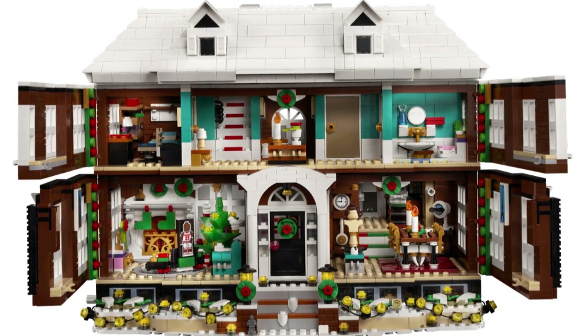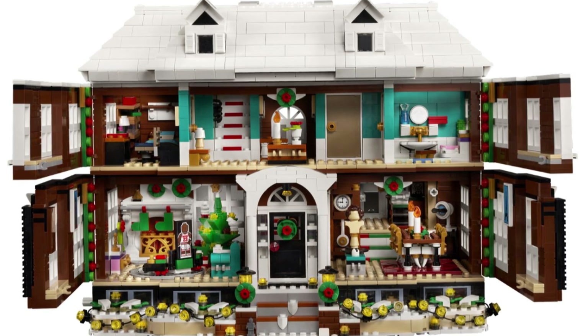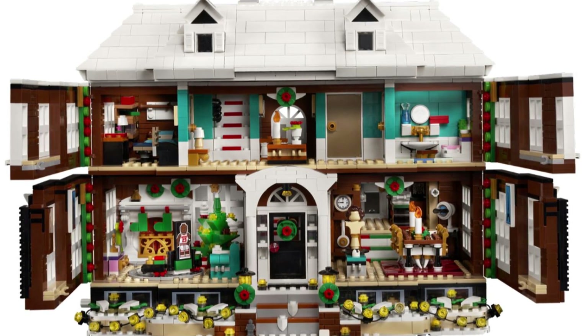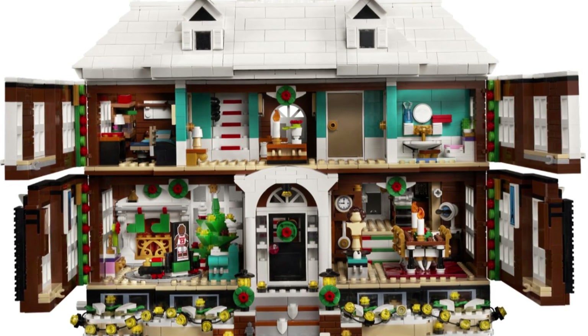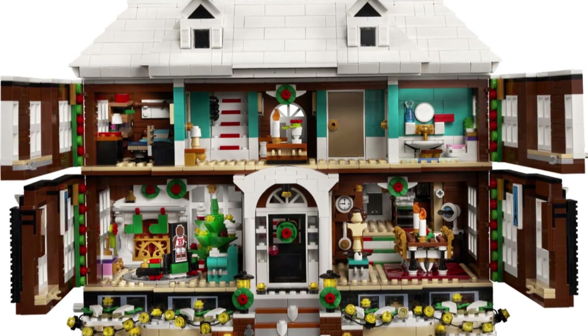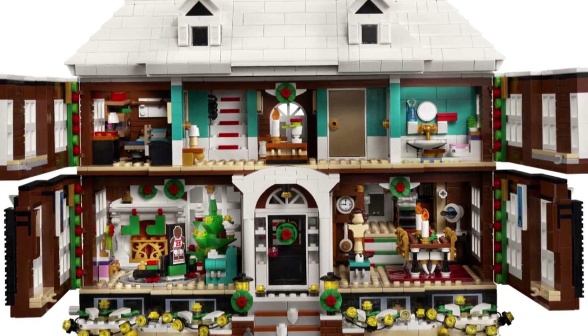The minifigures are used throughout the whole thing, so for playability you really want better minifigures than what you're getting, especially for a LEGO set in 2021. The exterior is very much a positive of the set — it looks very accurate. Obviously it looks like any normal house, but LEGO houses are usually very, very cool.